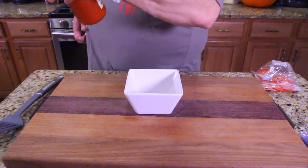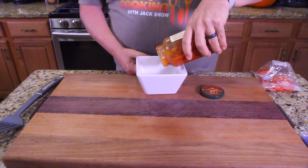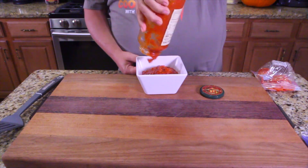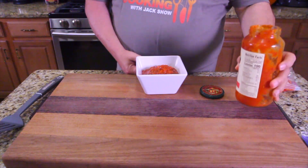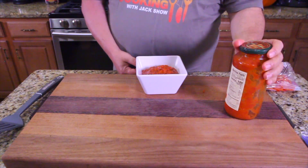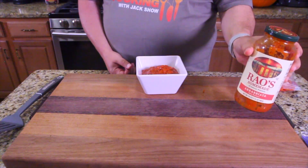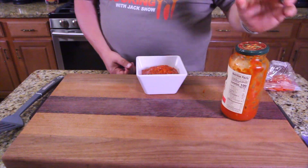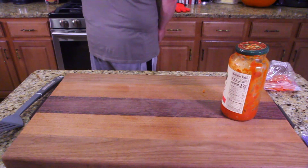While that's in the oven, we're going to take our sauce and dump it in a bowl, then heat it up. This Reo's homemade sauce is just amazing — they're not a sponsor or anything, but that arrabbiata is my favorite. It's spicy and really good.